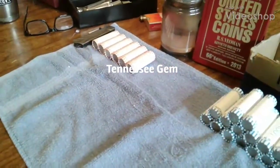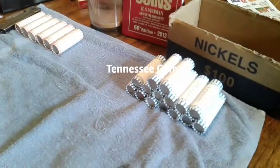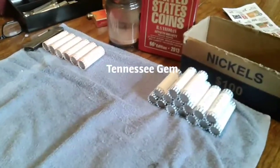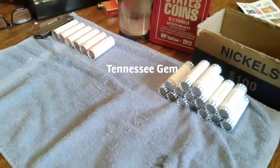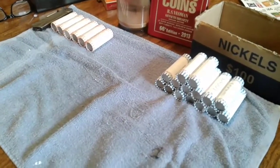Today I'm doing $60 of quarters and $30 of nickels. They didn't have a nickel box for me because they've already given me my nickel box that I've ordered. So this is what they gave me. I've got $90 worth of stuff here to go through.